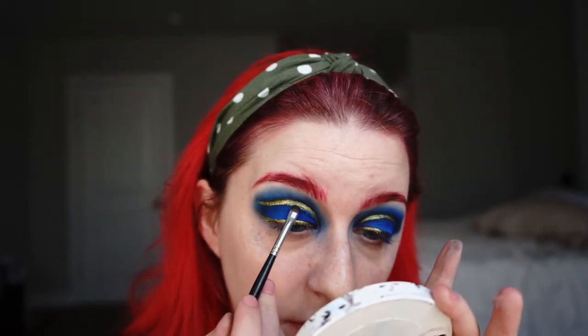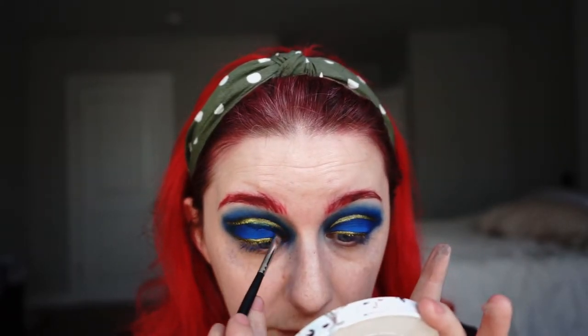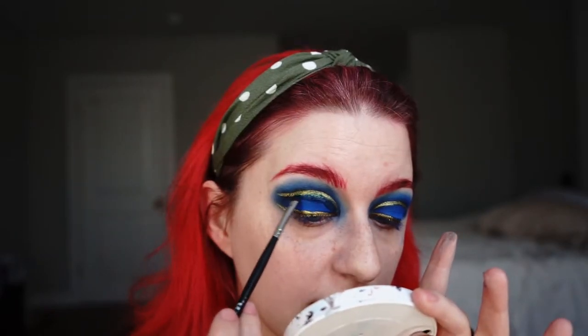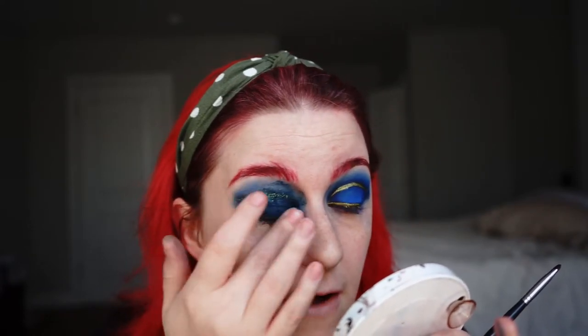I'm using my itty-bitty brush, just picking up some of that primer. I should do a video on what to do with the Smashbox primer from your Boxycharm because it's actually incredibly useful. Actually, you know what, I'm just gonna have to start this eye over — this is not going the way I planned. This is one of the reasons why I do my eye makeup first: especially if I'm doing something more complex, I know it's very likely I'm gonna have to start one if not both eyes over. I'm going to finish taking this off and come back.